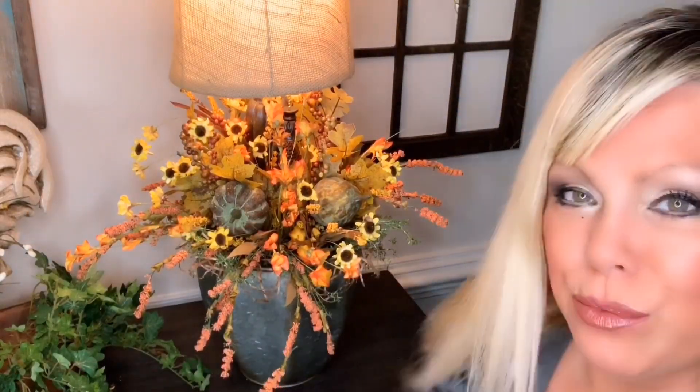I hope you guys like my blooming lamps. They're actually really fun to make, and the impact is so wonderful — you'll love it. I hope you guys try them out. If you do, let me know how yours turned out — I would love to know.